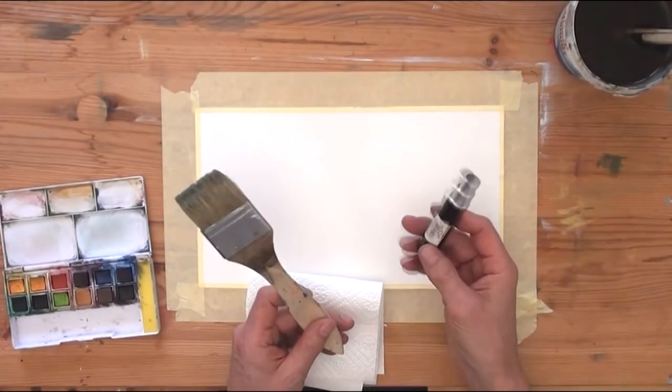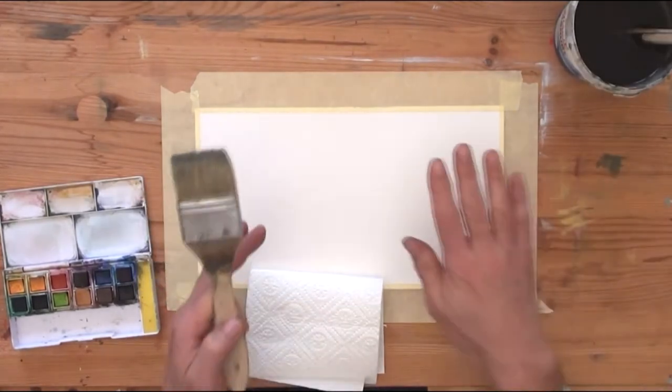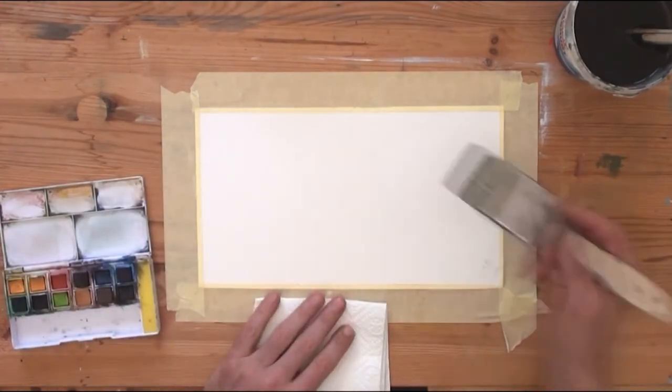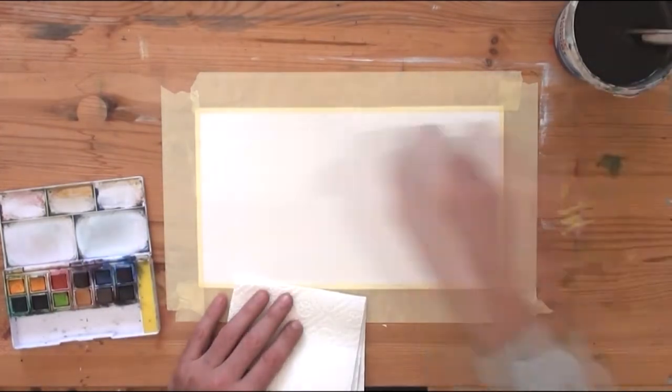I am wetting the surface using a palm spray and a brush. It is important to wet only the top of the paper in the first step.